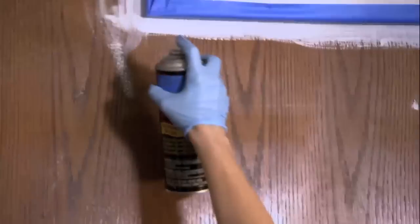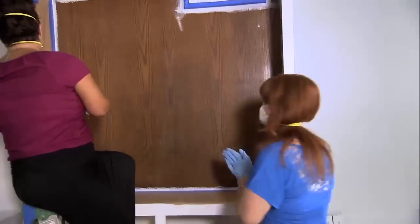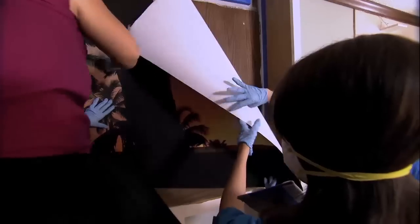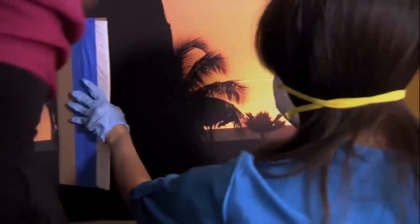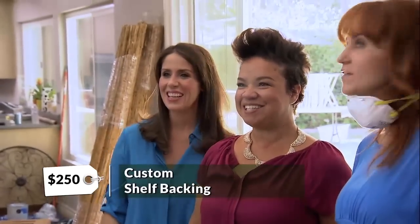Amy? Yes, ma'am. Smooth from the inside, moving out — that's how we're going to avoid bubbles. There we go. So let's take a look. It's beautiful. It's so beachy. They're going to love it.